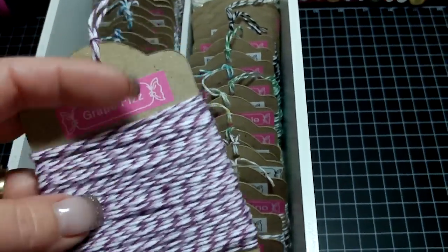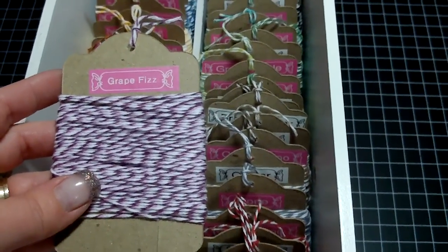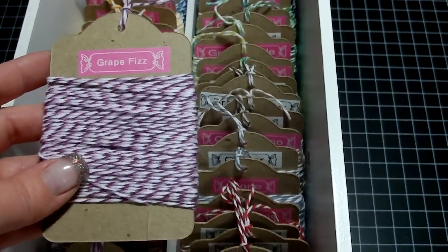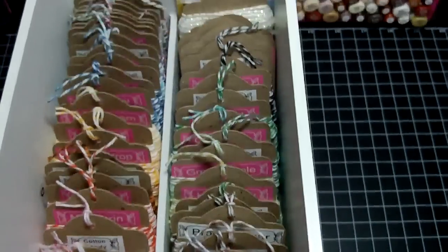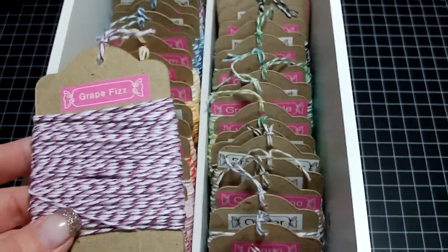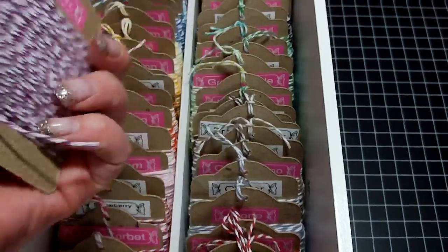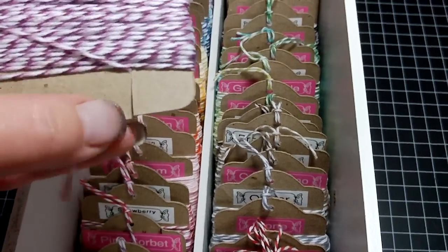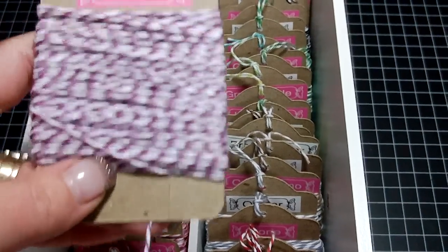So what I did was I unraveled all the twine, which you have to do very very carefully because they get mixed up so easily, and believe me it's a nightmare when they get tangled up — mine got tangled up at least a dozen times. Anyway, I unraveled all the twine and then wrapped it around this little tag, and then just cut a slit at the bottom so that the twine doesn't unravel.